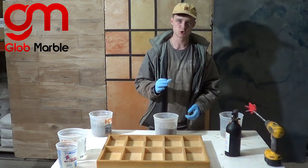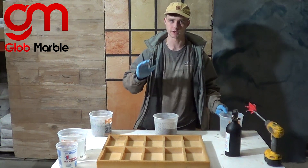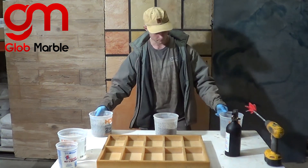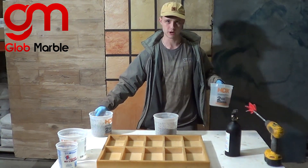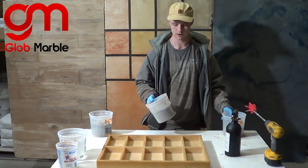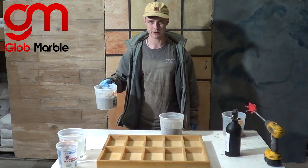A lot of people ask exactly how much white pigment they should add into their concrete to make it a very bright white color. Here we have three buckets full of concrete. This one has no pigment inside of it. This one has 5% of the total weight being titanium dioxide. And this one has 10% titanium dioxide.